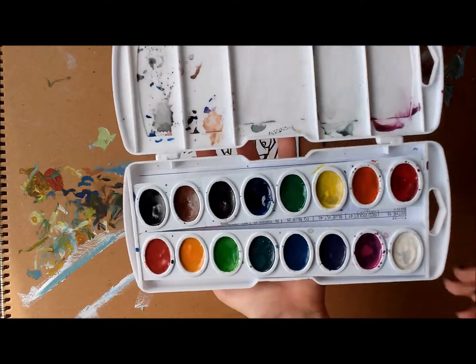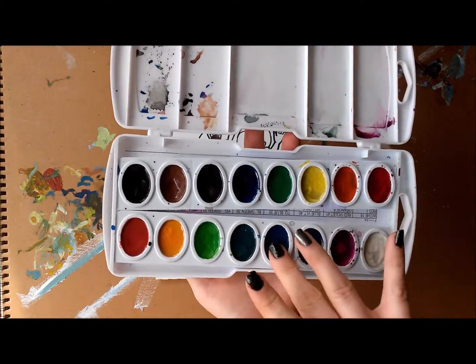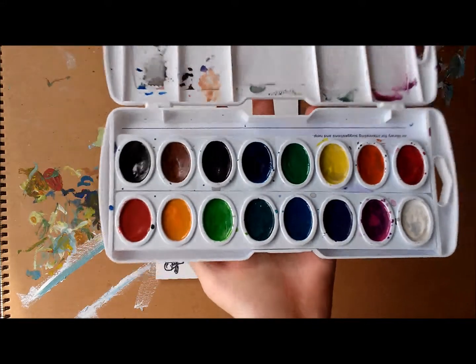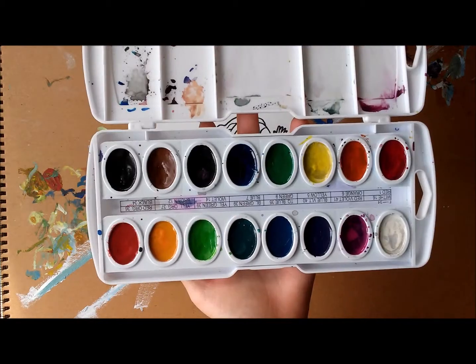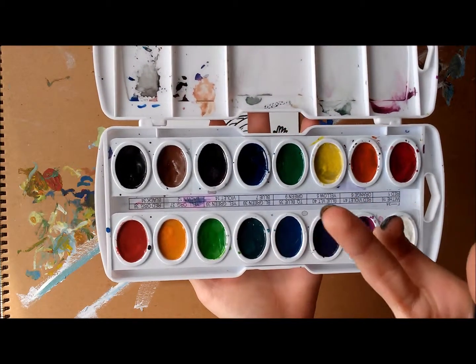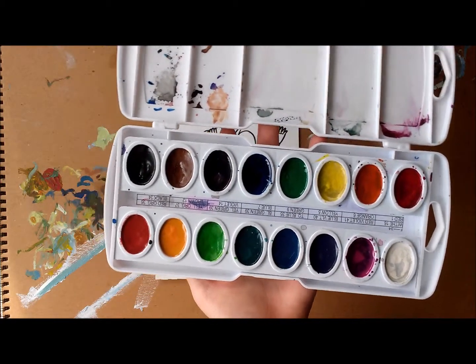The paints you're probably most used to are acrylic. Those are ones where when you put your brush or anything else into them, they show color. Well, watercolors have to be activated. On their own, they do not produce any color. They have to be activated by water, which is why they're called watercolor.